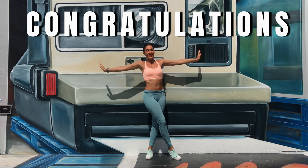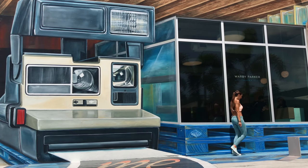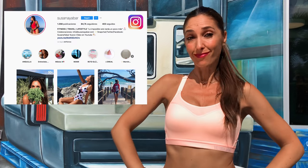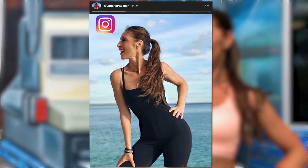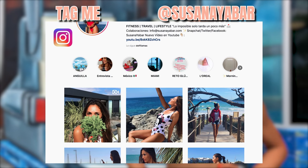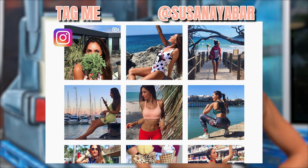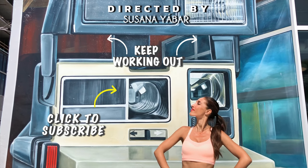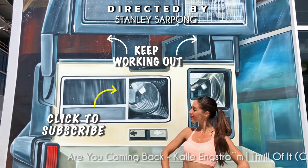Congratulations for having completed the entire routine! Remember to do cardio 3 times a week in order to eliminate that accumulated fat. Do you want a photo of you to appear on my Instagram stories? Just take a picture in sportswear, upload it to your profile and tag me so I can share it. Keep training! If you like this video, give me a thumbs up and subscribe to my channel to receive more videos.